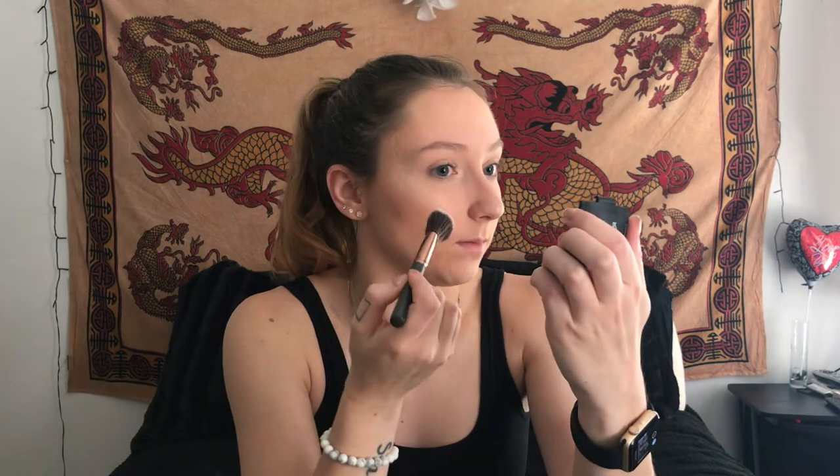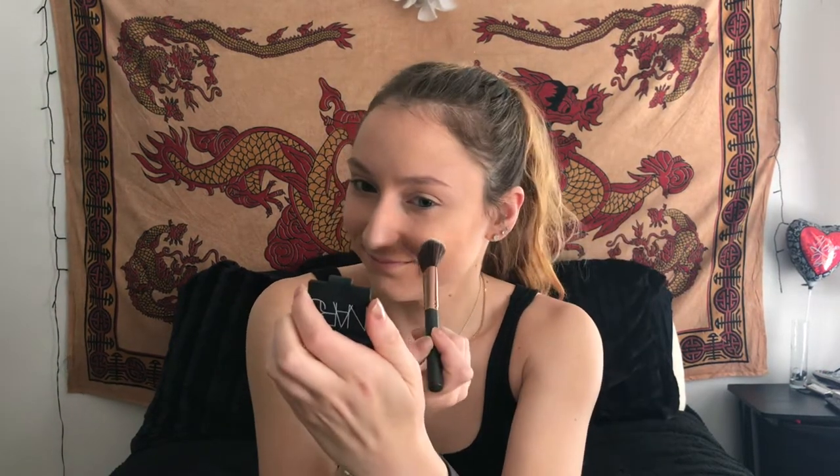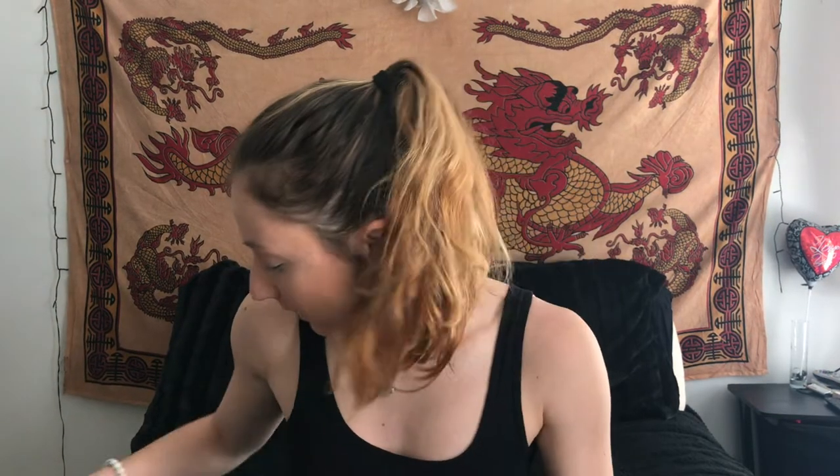I'm not seeing any color, and I'm digging. I know this blush is pigmented. If I could take this foundation off and start again I would, but I really just don't feel like doing that. I feel like the brush is just a piece of crap. So the brush — not good.